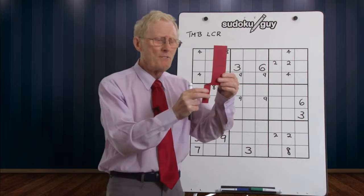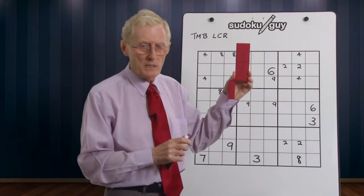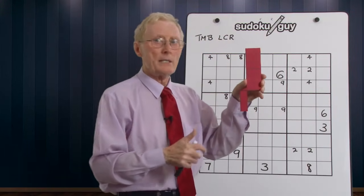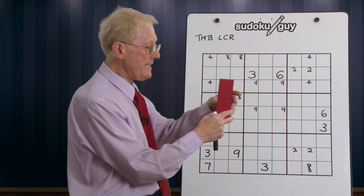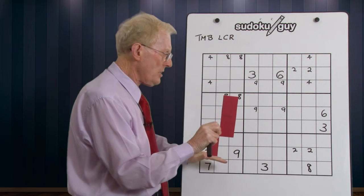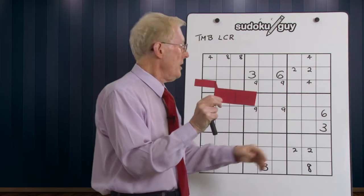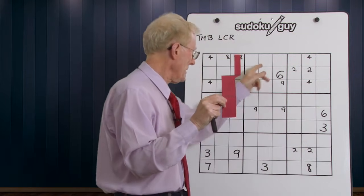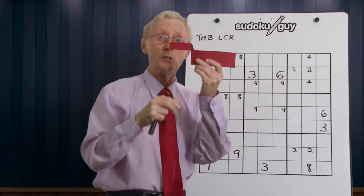Here we go — what I've got here is what I call a cleaver. A cleaver is like a butcher's knife, and a cleaver can be found on your puzzle. It always takes up three blocks. It could be these three blocks, it could be sideways using these three blocks or those three blocks, it could be upside down, or it can be found any of four orientations.